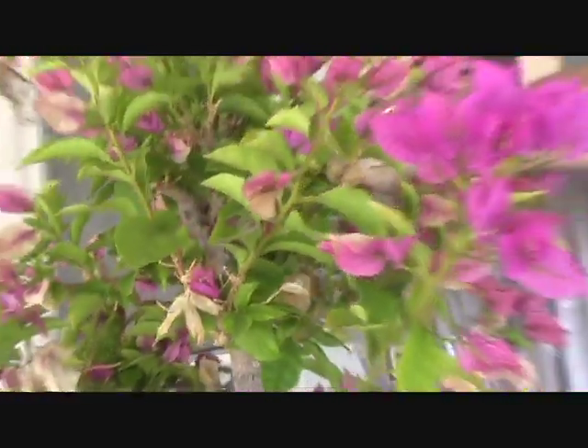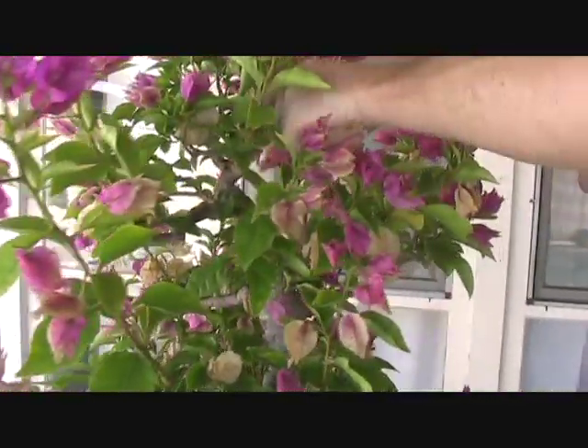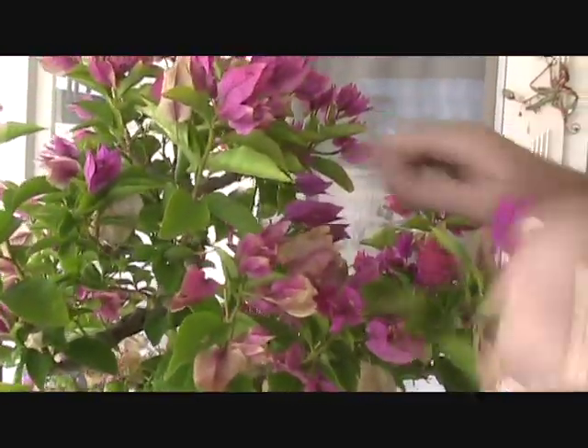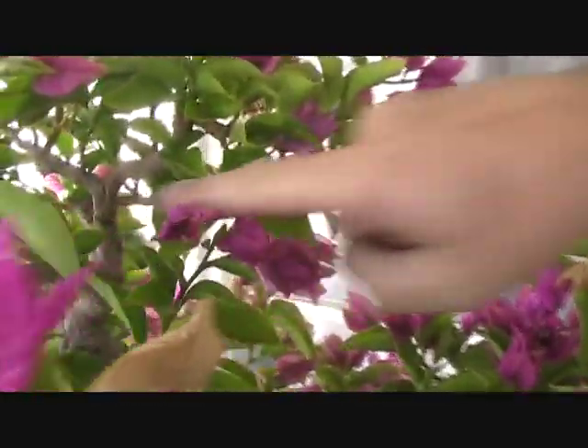Let's see if I can get that garden tape off now that it has served its purpose. If you look very closely where I've just unwrapped, you can actually see the point where the wood split when I bent the branch.